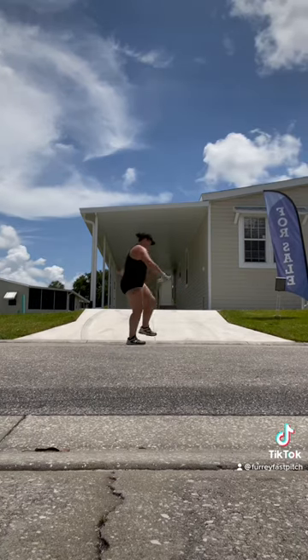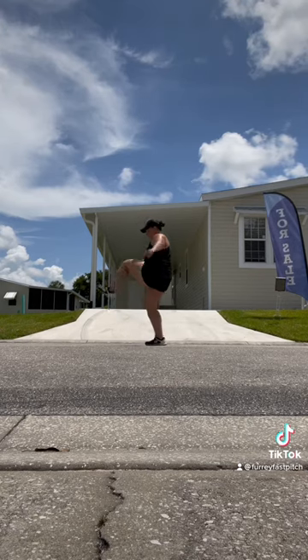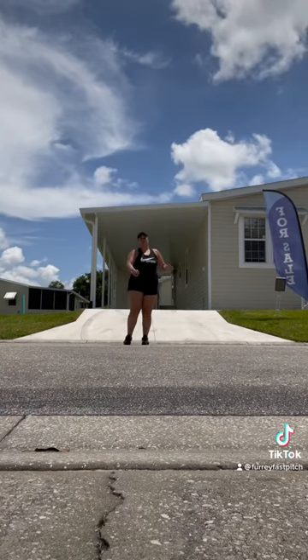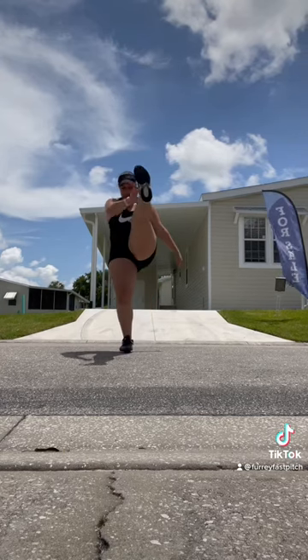Then I go into over and unders — I act like there's a fence and I'm stepping over and then dipping under. Kind of just warms up everything. Then there's lots of names for this one; I call it the Frankenstein. Keep your legs straight — more hamstrings.